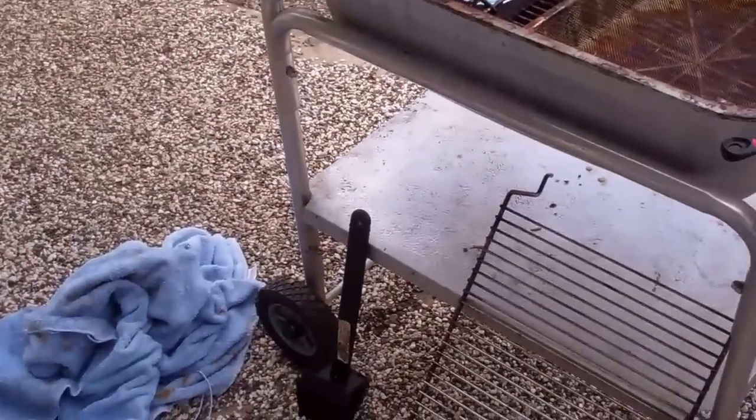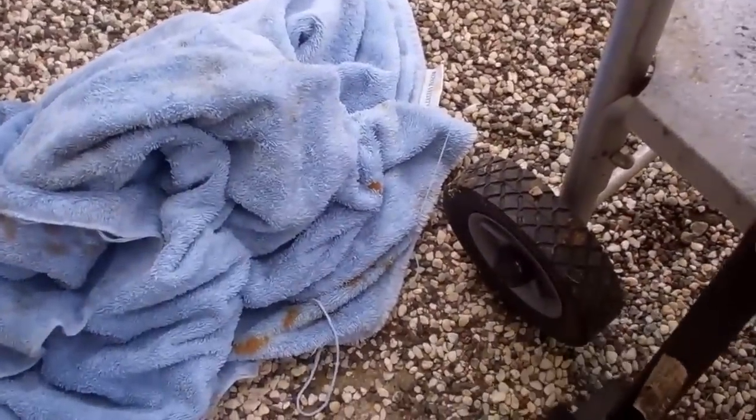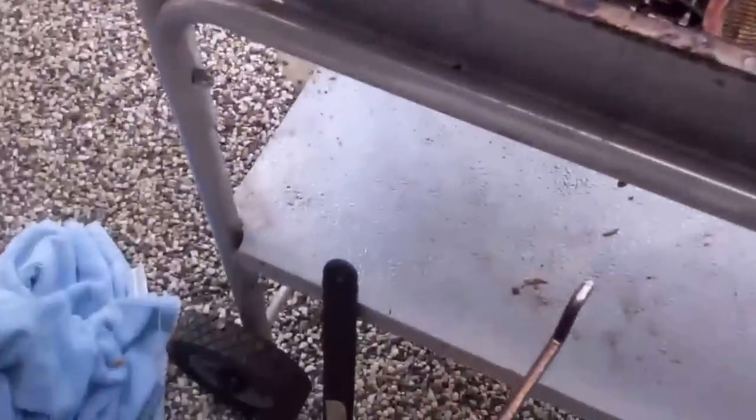I have a trusty rag. On this side I have my scrubber for the grill. Here I have an extra grill piece that fits on top of the grill, so it gives me two layers of grilling and smoking.